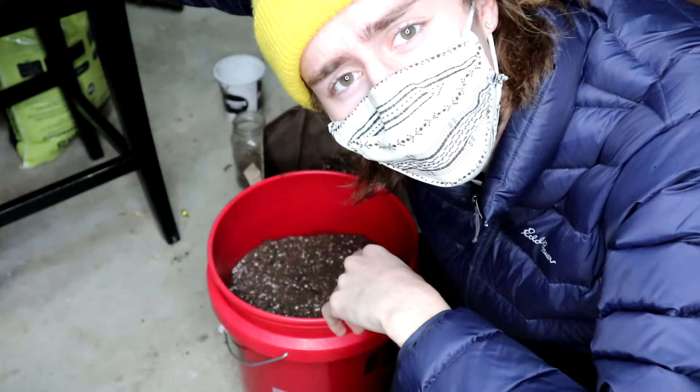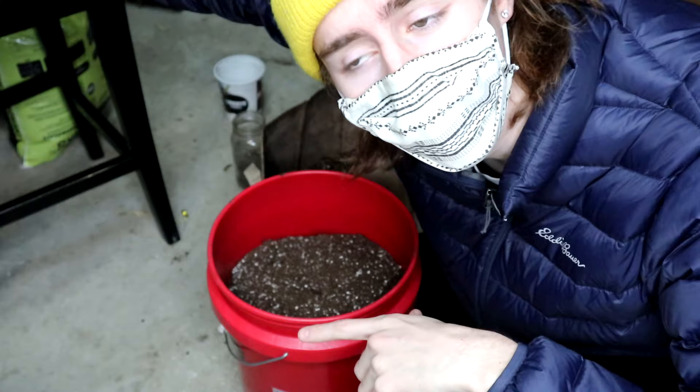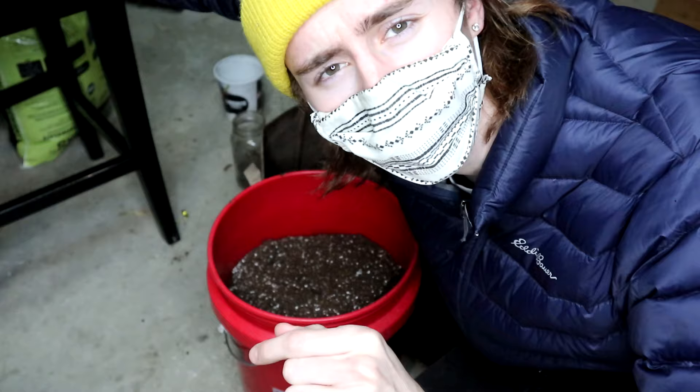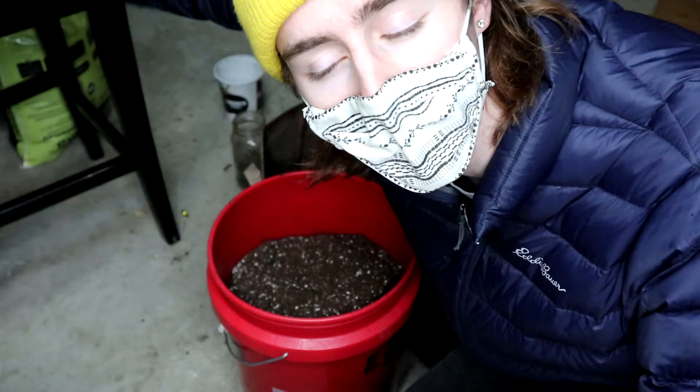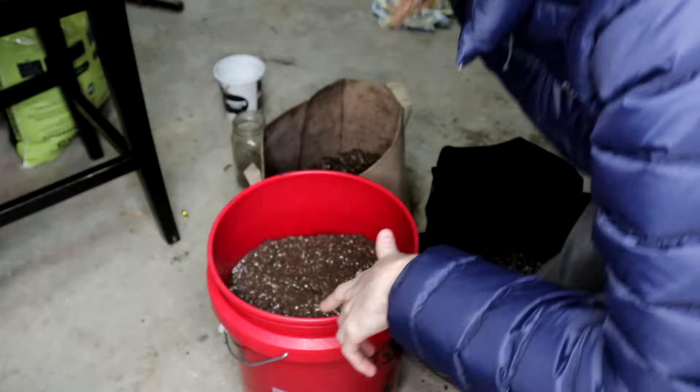Today's video is basically gonna be me showing you guys how to prepare a soil for an indoor grow, and then I'm gonna bring the pot inside, I'm gonna plant the little seed — it has been germinated, it's kind of cracked, and now the little tap root is sticking out. Super excited to show you guys, and of course Mars Hydro sponsored me with the tent and the light, and we've got the whole grow setup ready to go for this autoflower. So right now we're just gonna start by mixing the soil.